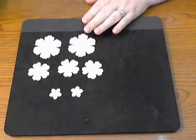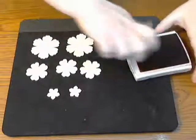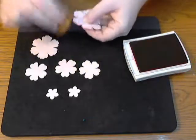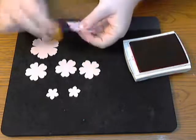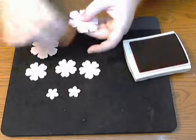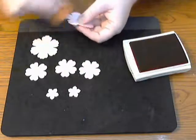The first step I did was take some pink ink and a sponge and sponge all of my edges. I didn't just do the front because you're going to be using a tool to curl them later. I did the front and the back, and it just gives it a little bit of extra texture.